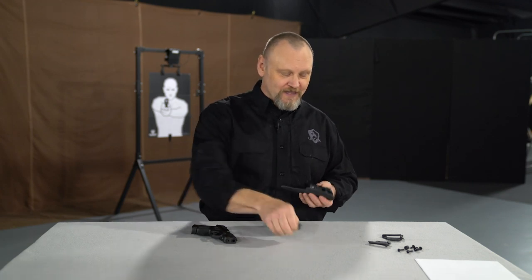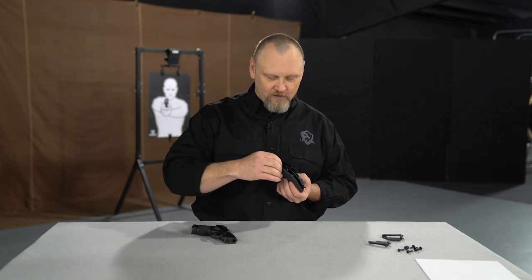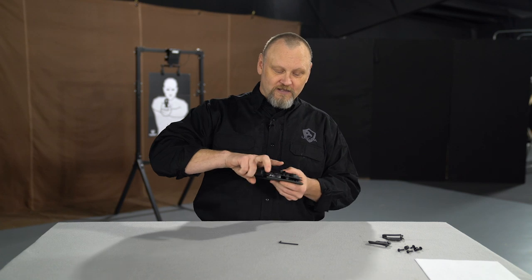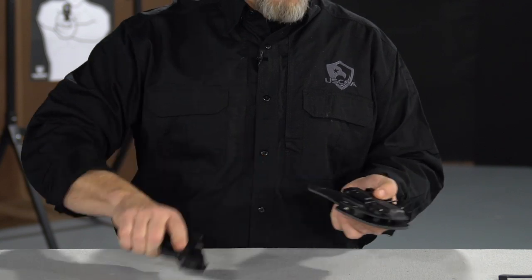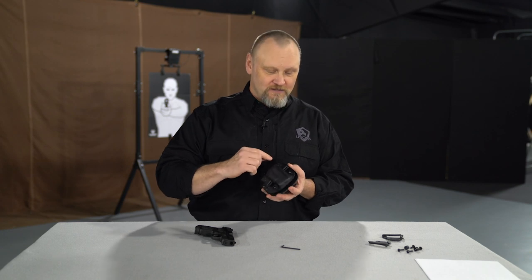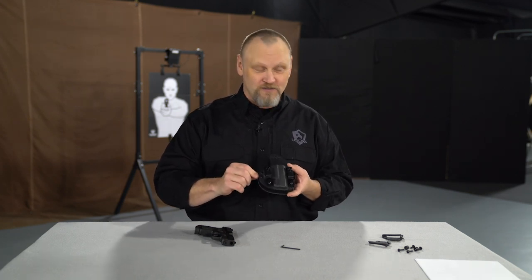The one I like the most is it has a retention device that pushes up against the trigger guard. All you do is drop in the hex key and turn it half a turn counterclockwise, and that makes it tighter and tighter until you get just the right amount of retention that you like on your holster. There are four screws on this side, two screws on this side, plus the retention screw on the trigger guard — so that's seven different ways you can adjust the retention.